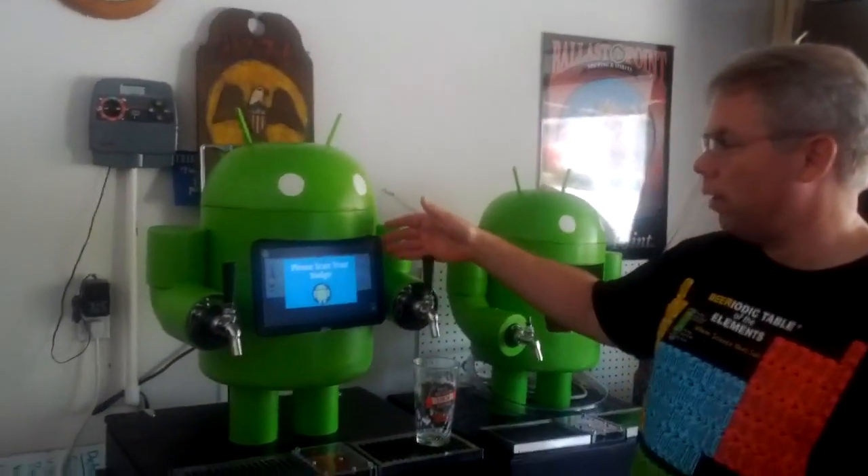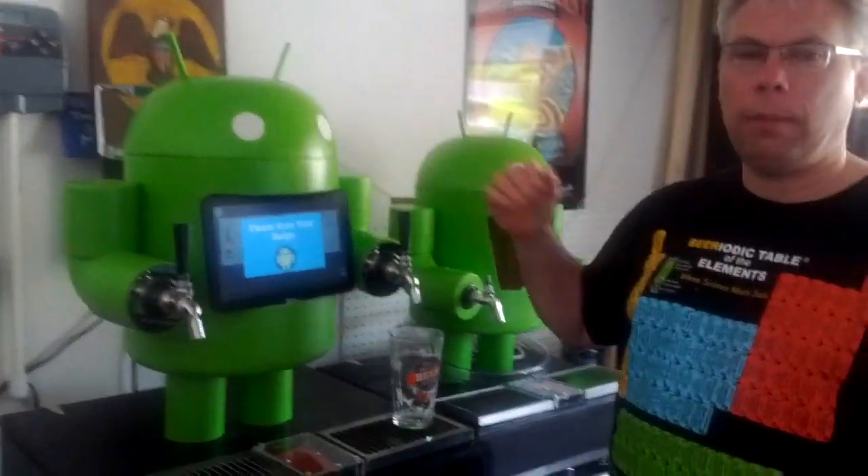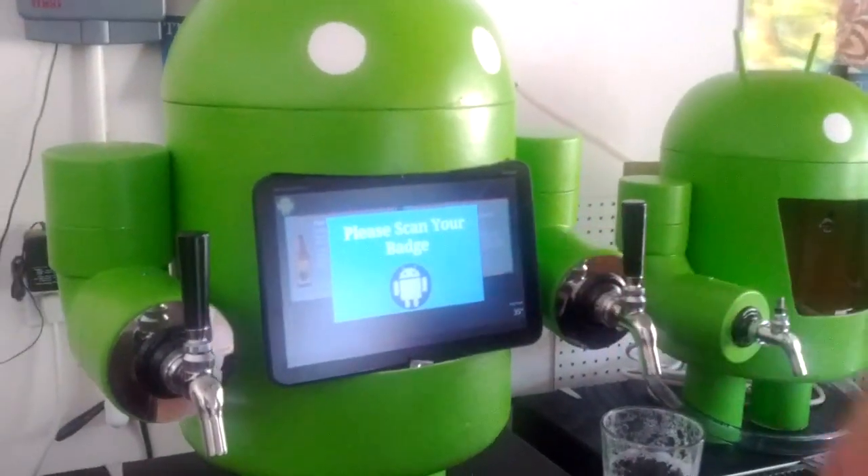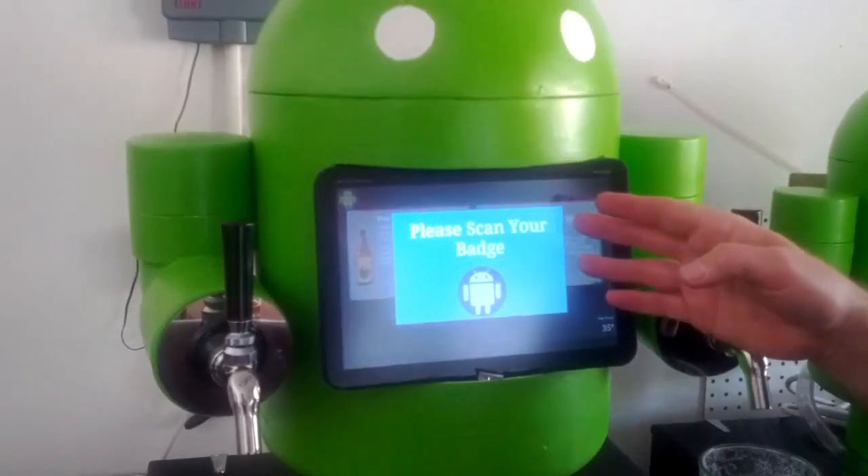The first part of the Kegdroid is the Zoom tablet. The Zoom tablet is running Android ICS right now. And the application, which we'll demonstrate here in a minute — this is where you do the authentication.